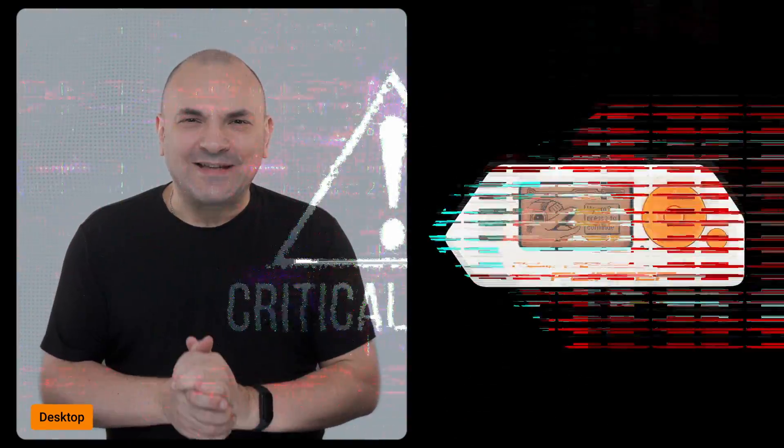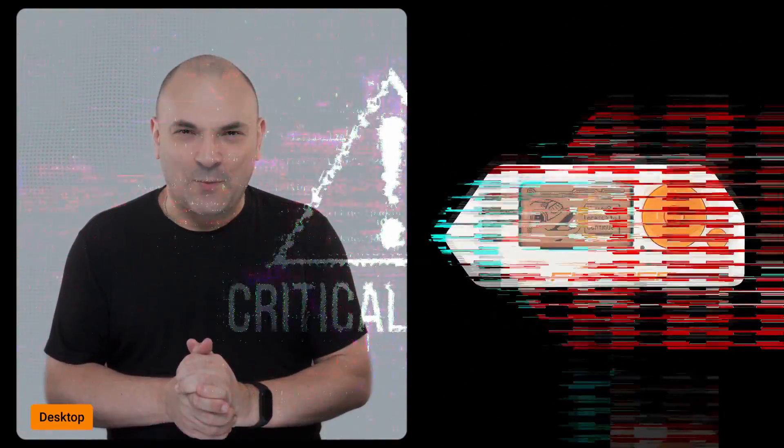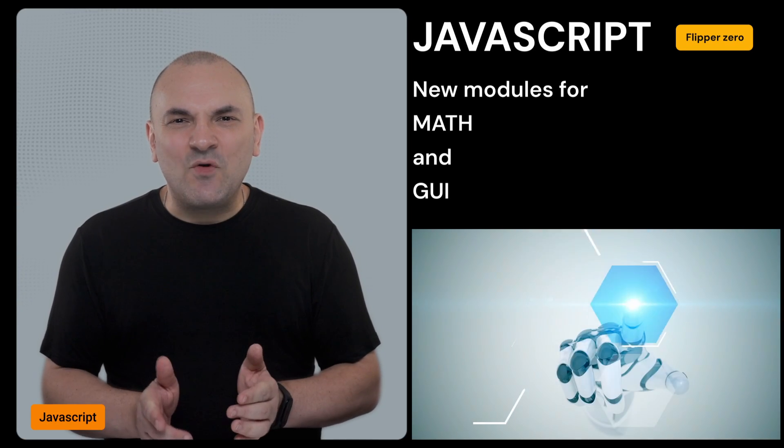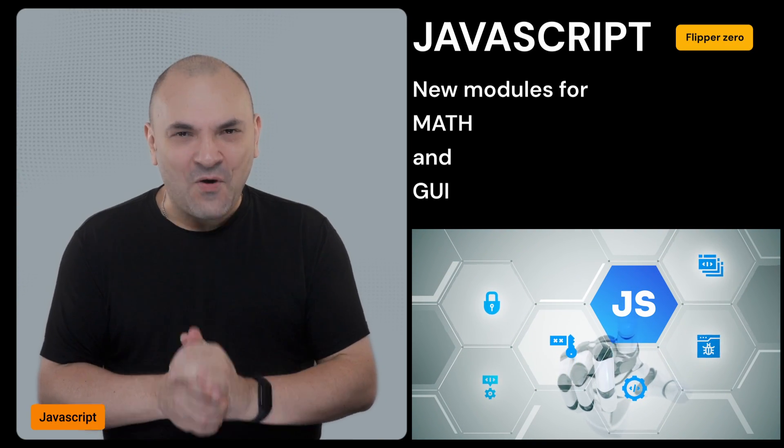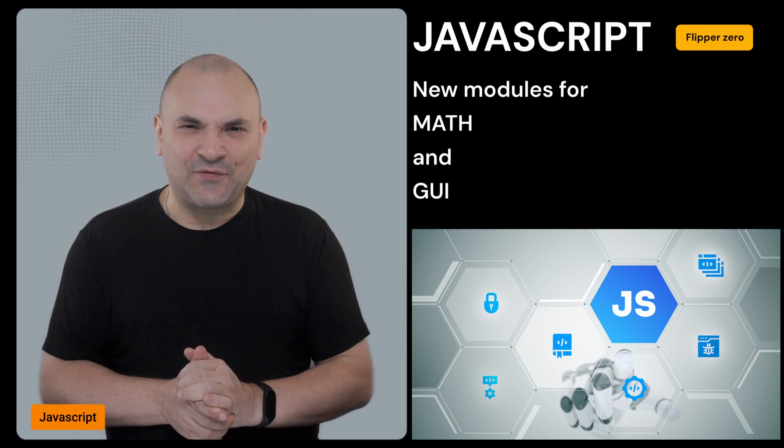A critical bug that caused crashes related to the auto-lock feature on the desktop application has been fixed. JavaScript capabilities on the Flipper Zero have been expanded with new modules for Math and GUI, enabling more complex scripting and better interface customization.